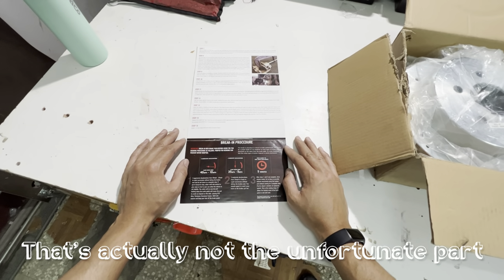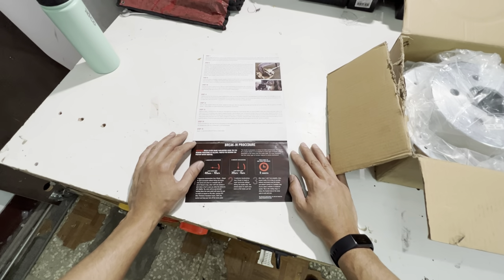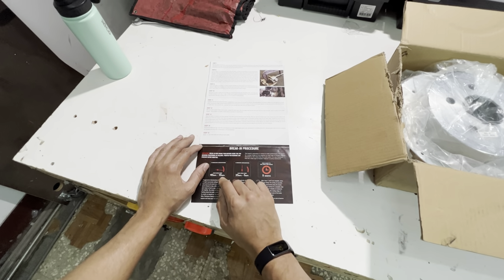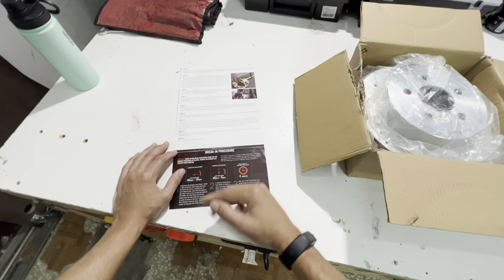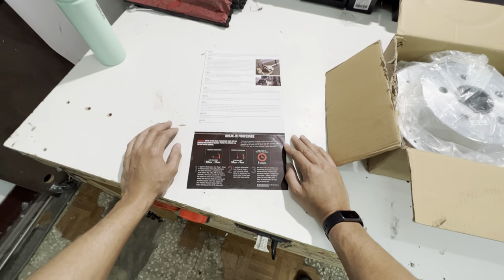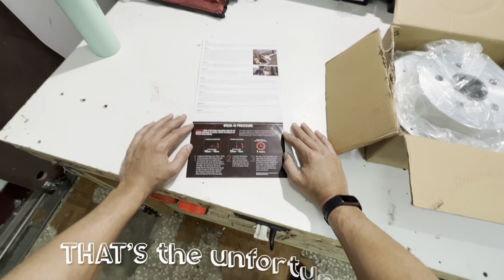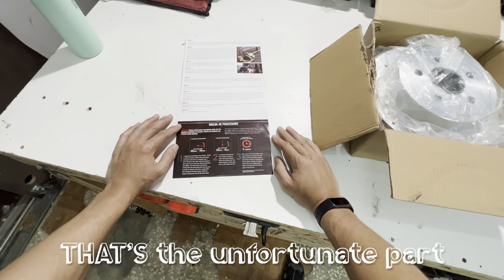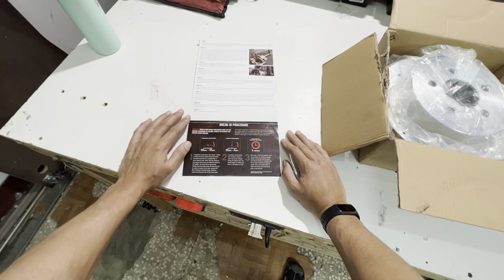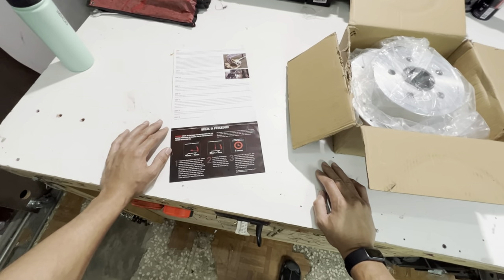These are supposed to give you better performance — twice the performance according to what they advertise — and there's a very specific break-in procedure which requires a series of intervals of 40 miles per hour down to 10, three to five times, then 35 to 5, then drive around five minutes to let the brakes cool. During this time you can't come to a complete stop, and I live in the city, so I'm going to have to drive about 35 to 40 minutes to a rest stop on the highway and swap the brakes there.